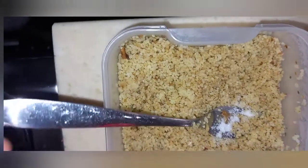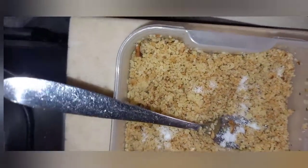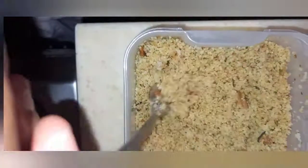Then I add my salt and mix it all together again before I add the other ingredients. So you mix it together well.